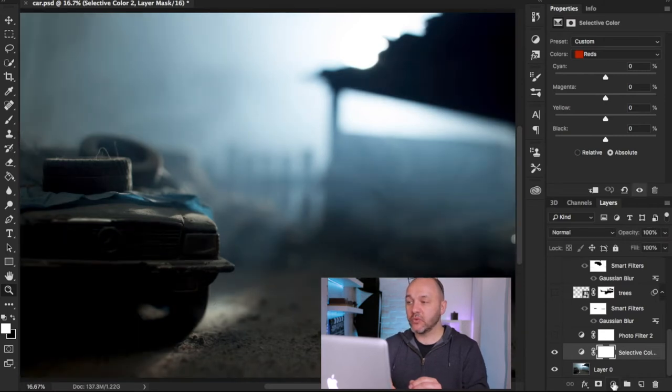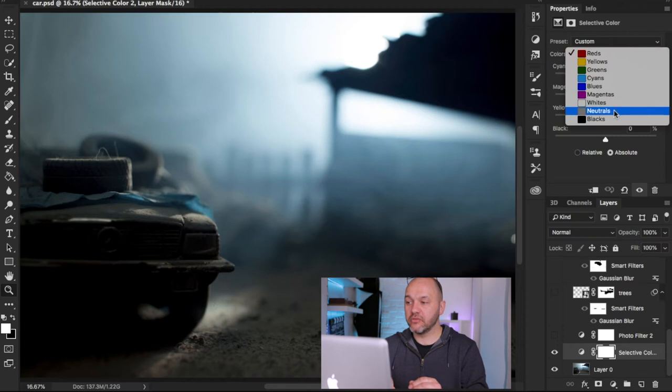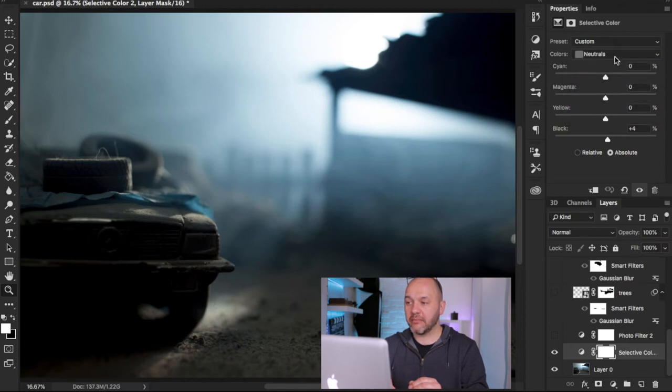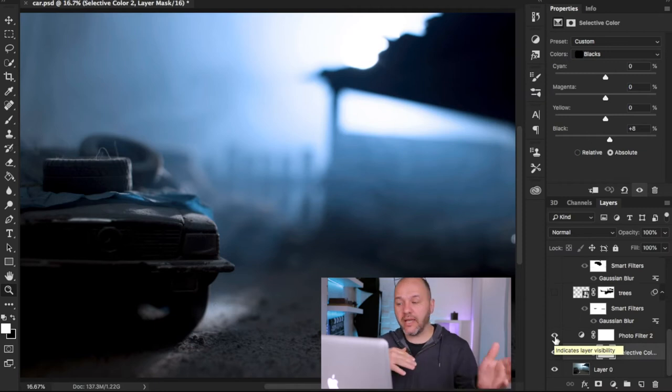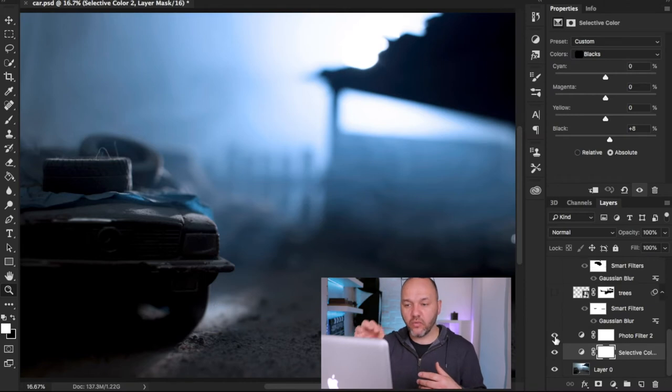On the selective color layer I go to the drop-down menu and affect the neutrals and the blacks, adjusting them to create darker, more contrasting shadows — making them a bit more black. I was shooting raw in camera so there's no sharpening or contrast added; what I'm doing now is adding all that to the raw file to complete my vision.